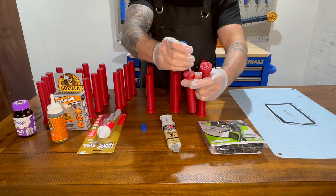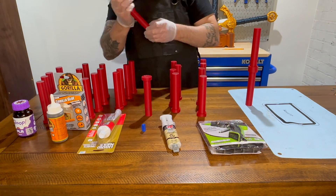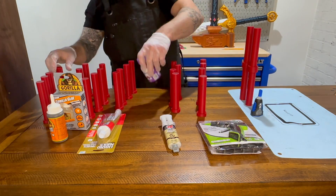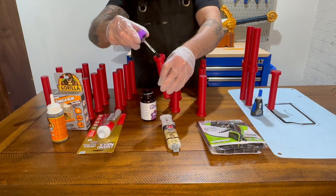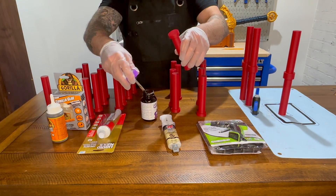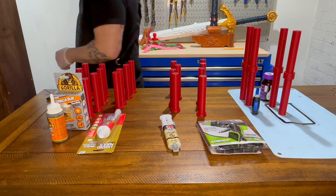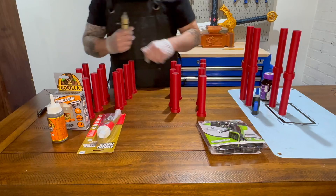JB Weld for Plastics forms a strong and durable bond for load-bearing parts. It can fill gaps and reinforce joints, and maintains its strength at higher temperatures, making it really useful where parts may be exposed to some heat. The cons are that it has a long curing time — actually takes a couple hours to set — and it's a two-part epoxy that requires mixing before you apply it to your parts.